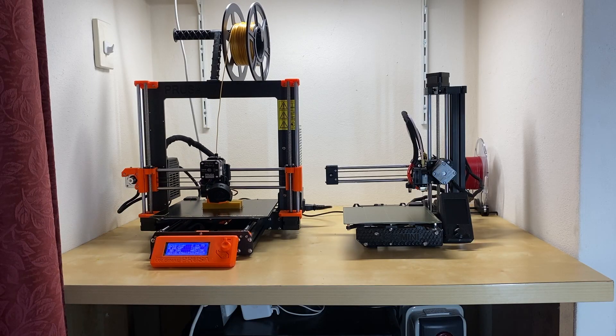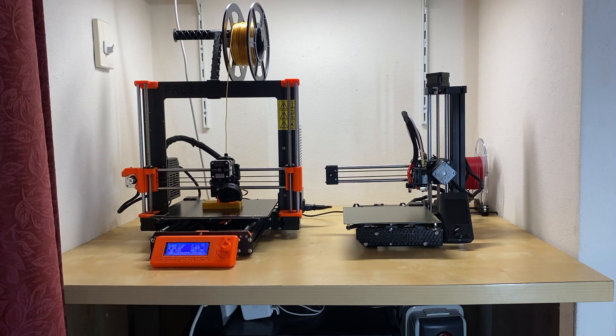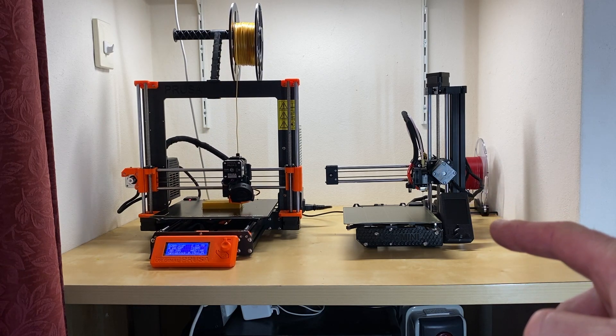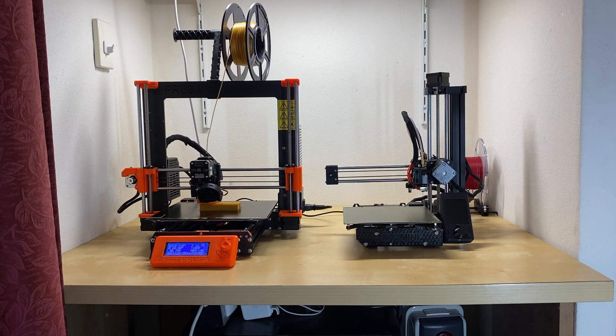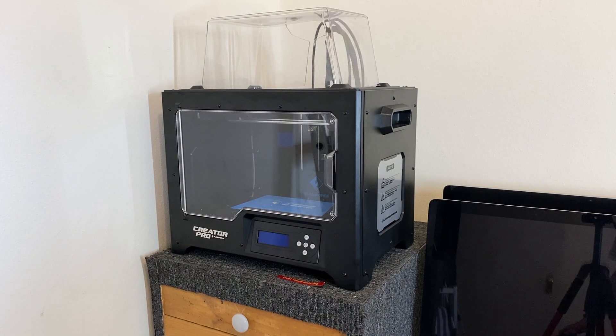Because of the lack of space and excess dust, I don't keep my 3D printers in the actual workshop — I keep them up in the house. So let's head up there. On the left, currently running, is the Prusa i3 Mark 3 — not the Mark 3S. On the right is the Prusa Mini Plus, the latest model, the one I built myself. And in the opposite corner, weighing in at around 20 kilograms, is the Flashforge Creator Pro dual-head printer.